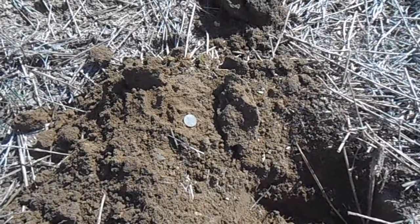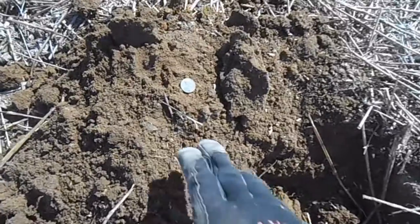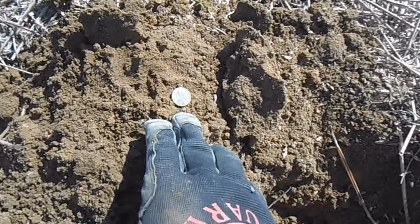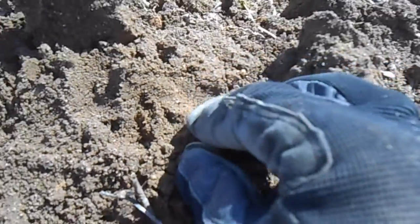Okay guys, pretty windy out here but I'm going to do my best today. Nice 1140, 1141 reading — it's a 1917 Wheatie, take a look. Pretty cool.